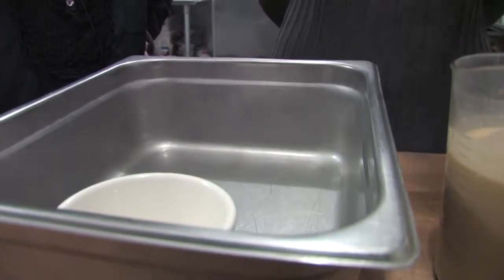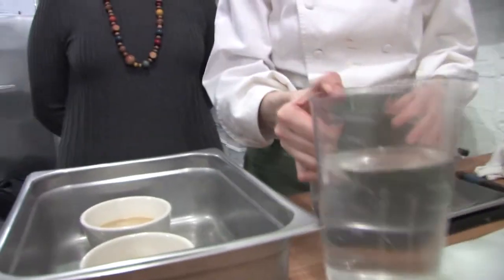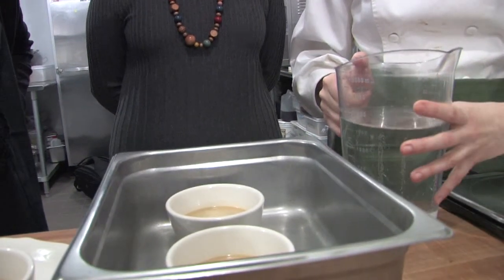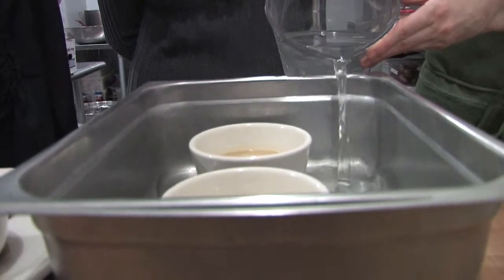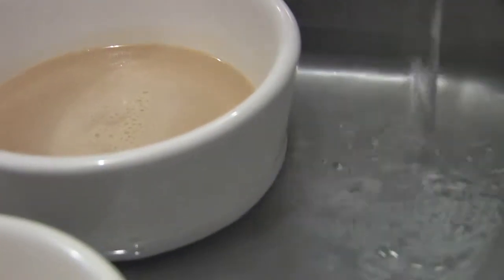In this custard, we are going to bake it in the oven. I like to use hot water from the tap and then what I call a very low oven — somewhere between 250 and 300 degrees. Then I put the water in around halfway up the cup.